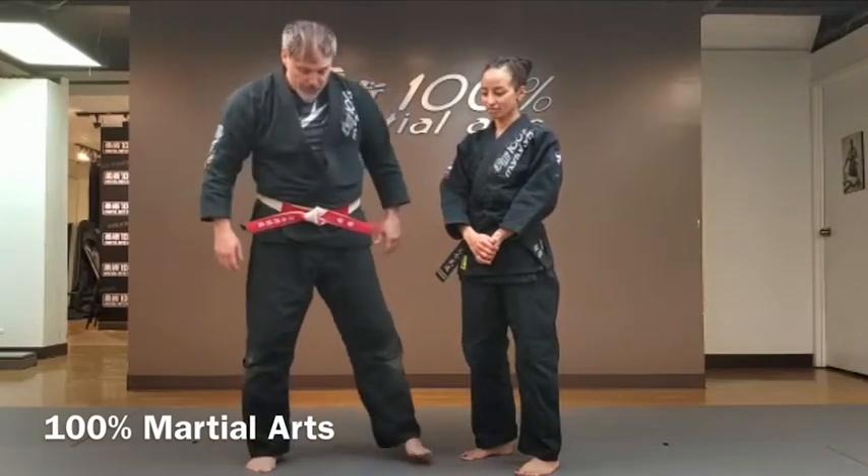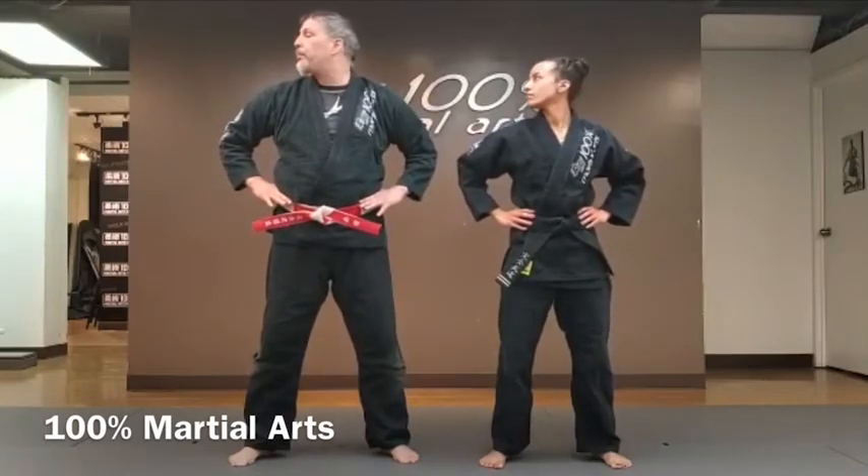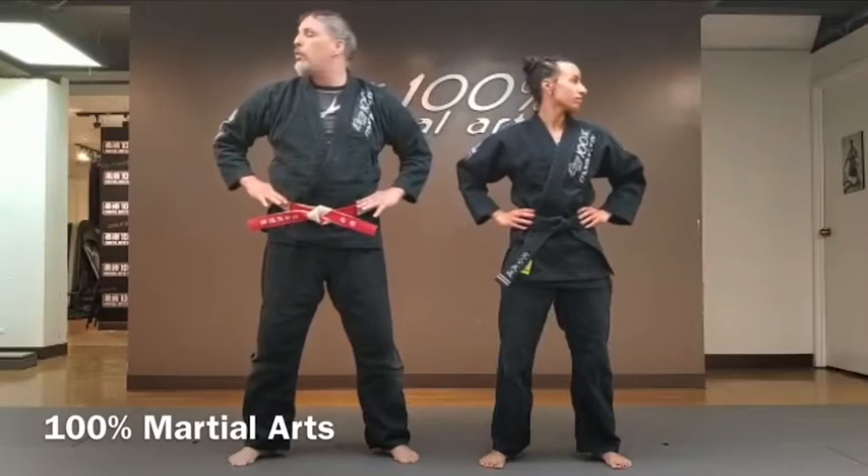We're going to start off with a little bit of a warm-up. Spacing yourselves out, hands on the hips. Head up and down — one, two, three, four, five. Side to side — one, two, three, four, five. Ear to shoulder — one, two, three, four, five. Very good.